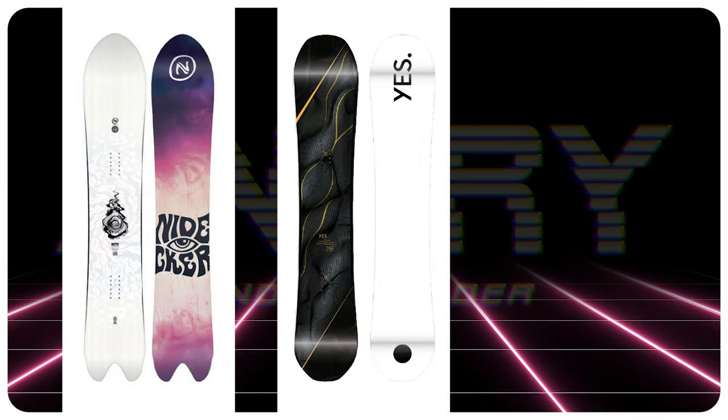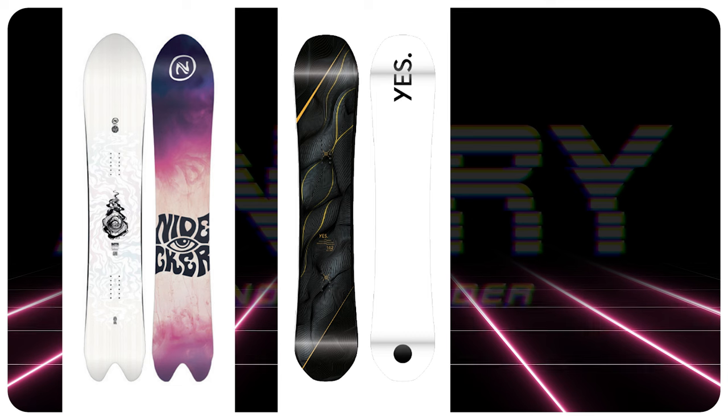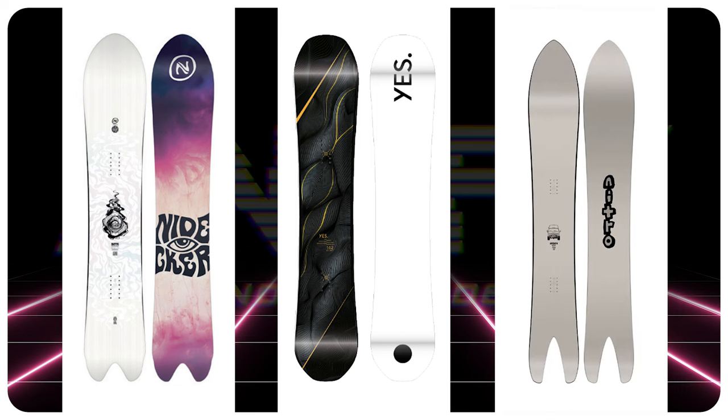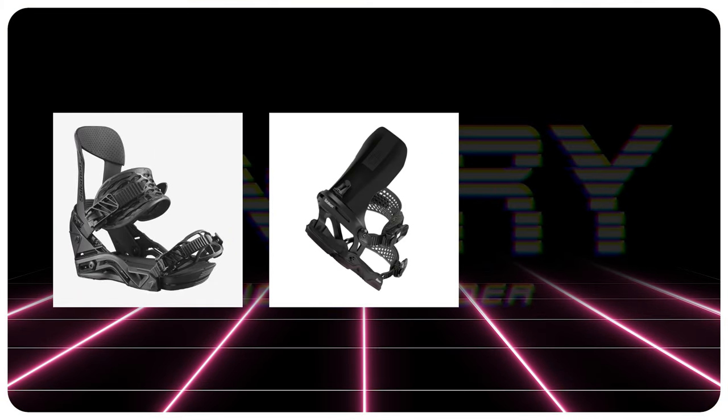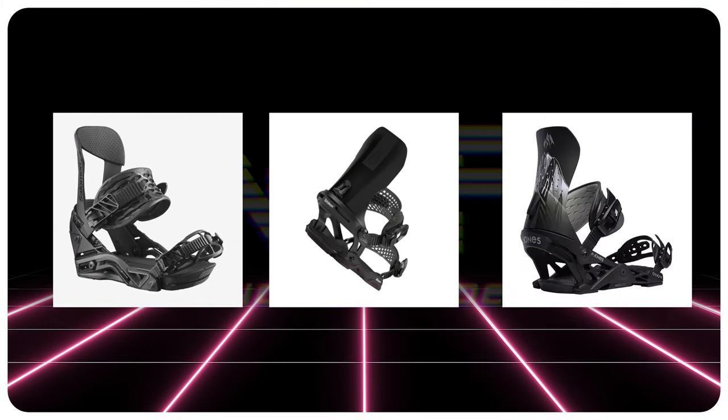Three comparable boards would be the Nidecker Beta, the Yes Pick Your Line, and the Nitro Quiver Cannon. The recommended bindings would be a Salomon Hologram, a Battalion Blaster Asim, and a Jones Orion.